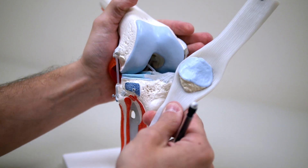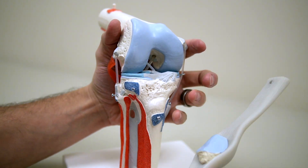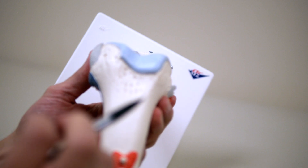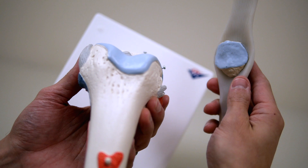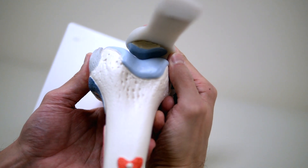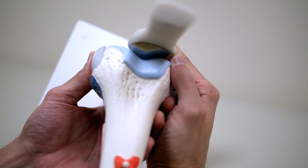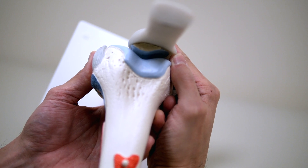The kneecap has cartilage underneath it, represented right here. If I rotate the model around, you can see there is a groove on the thigh bone, and the kneecap fits right into that groove just like this. This helps provide stability and what we call a congruent joint surface so that the cartilage moves nicely and smoothly throughout knee motion.